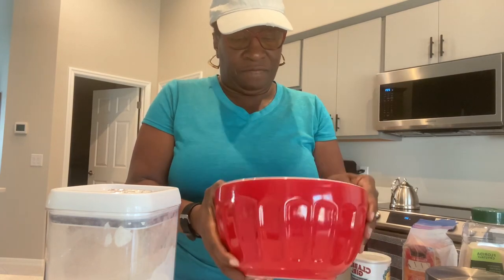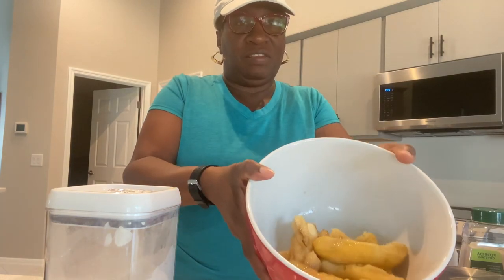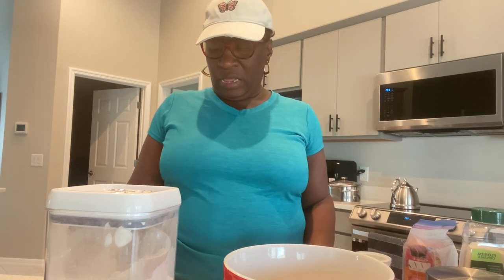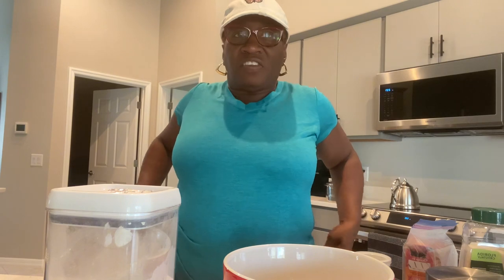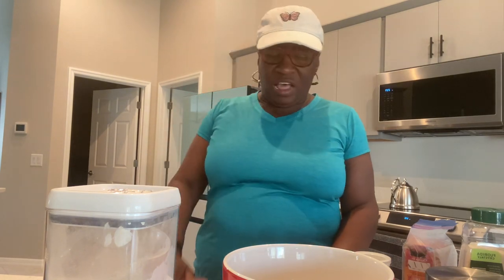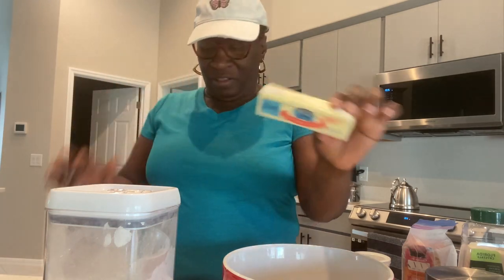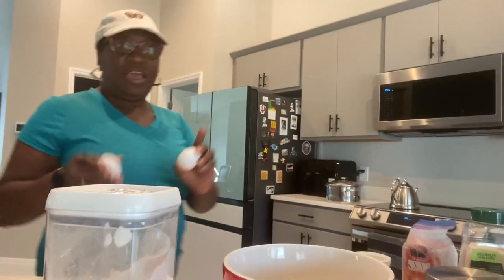I have about five or six bananas. The riper the banana is, the better for the banana bread. We're gonna use five to six bananas, a stick of butter, and two eggs.